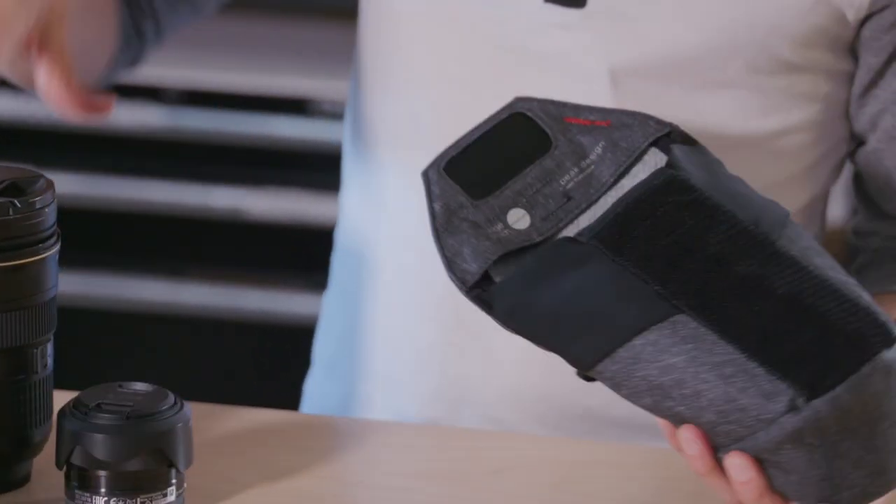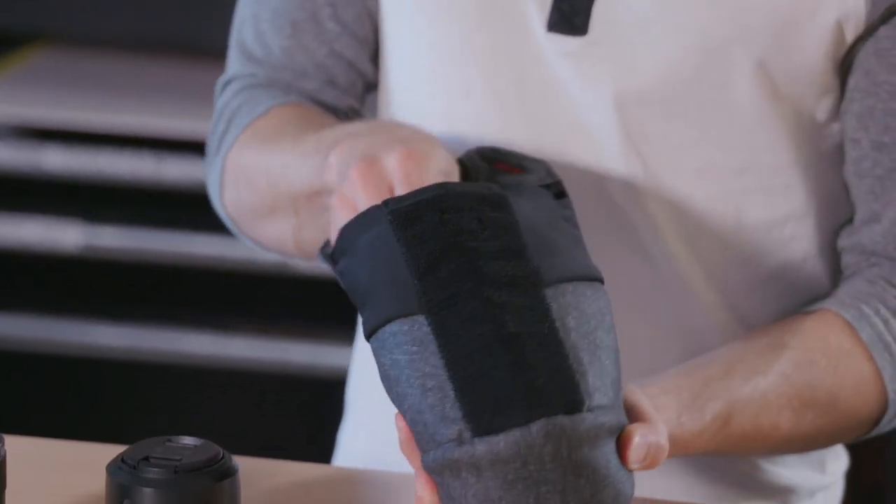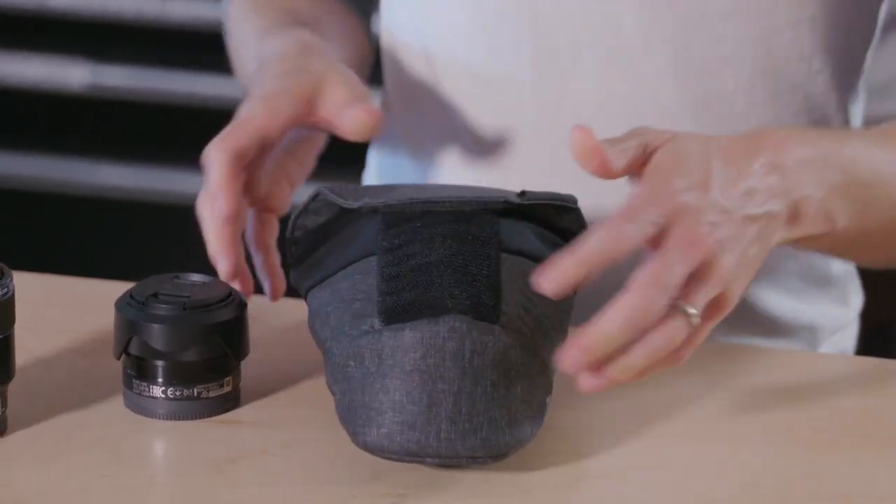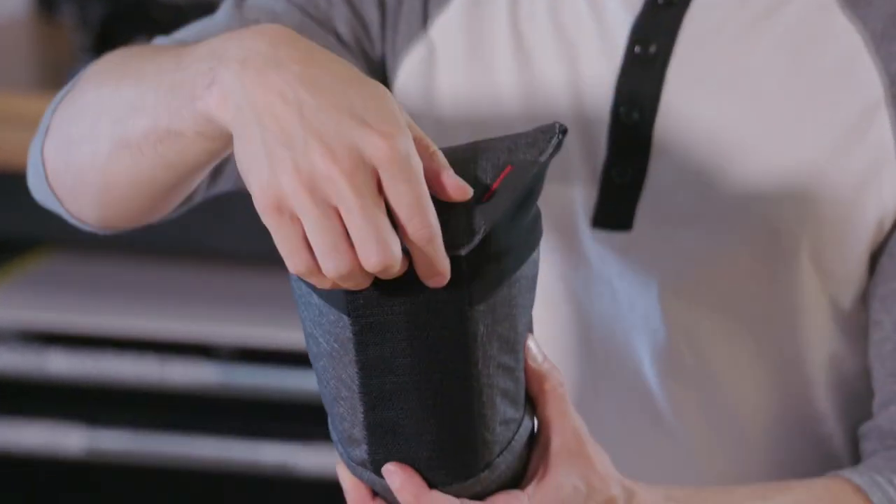And all the way up to a significantly larger lens, like this 24-70 2.8, like so. Same deal — nice and secure.